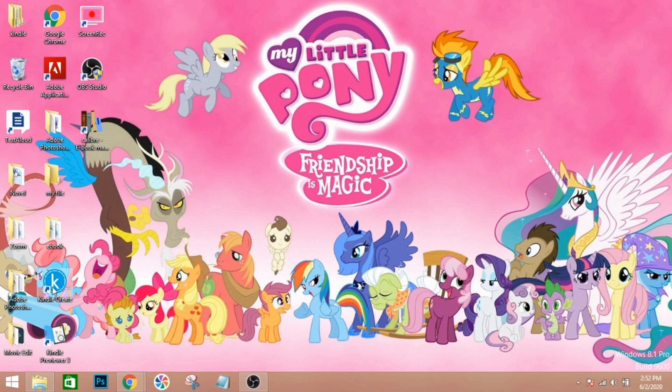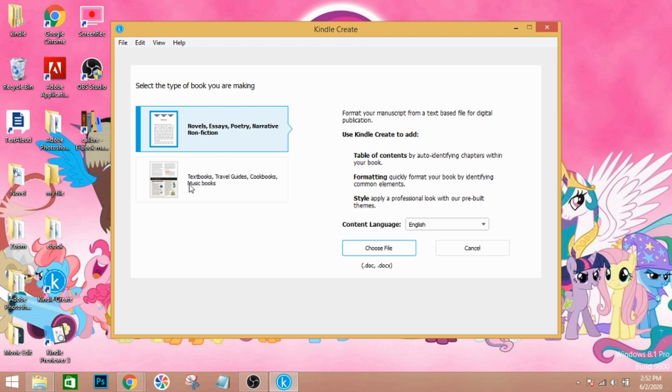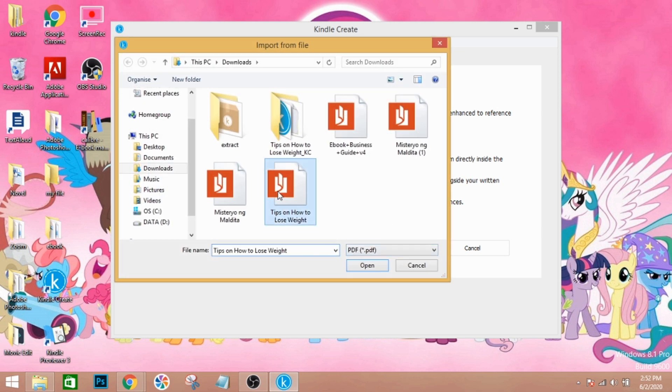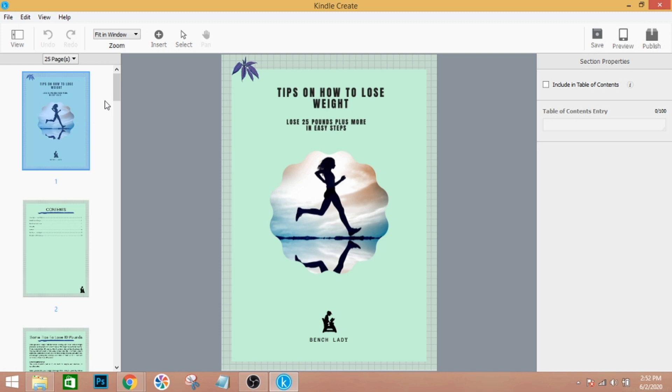Once done, click Yes, then open Kindle Create and load the software. Click on 'New Project,' then 'Font File,' and choose 'Textbook / Travel Guides.' From there you can open your PDF file — just click Open. It will load your document. Even under Kindle Create, I'm not sure what went wrong with Amazon, but let's continue.